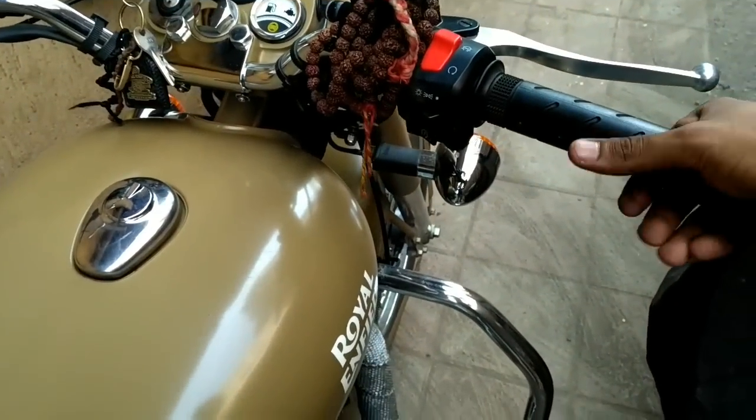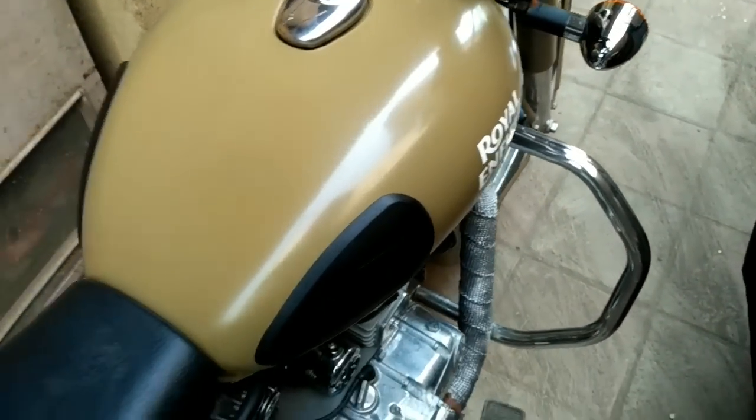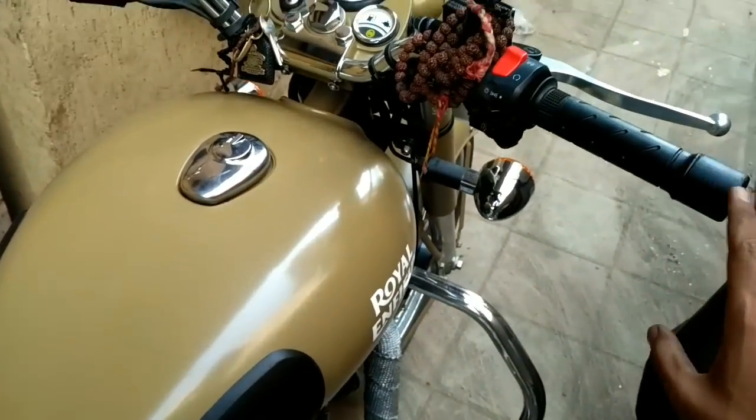Now, the first mistake people do is that they give a bit of throttle when they are kick-starting the bike. Just don't do that — don't give any kind of throttle, just leave it the way it is.